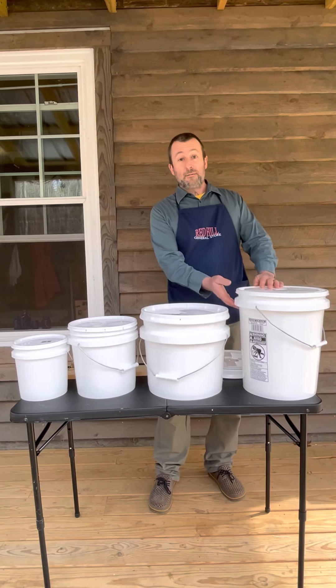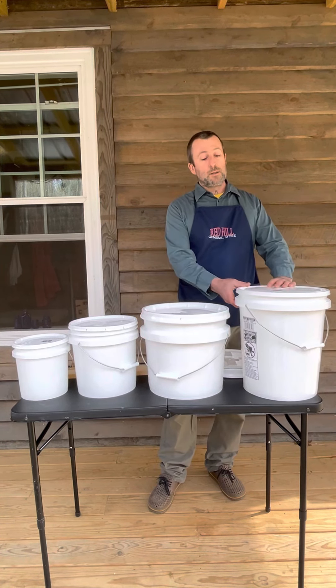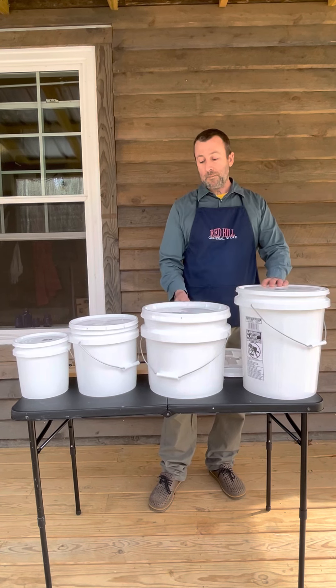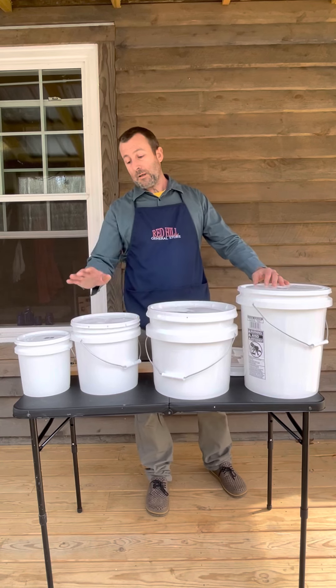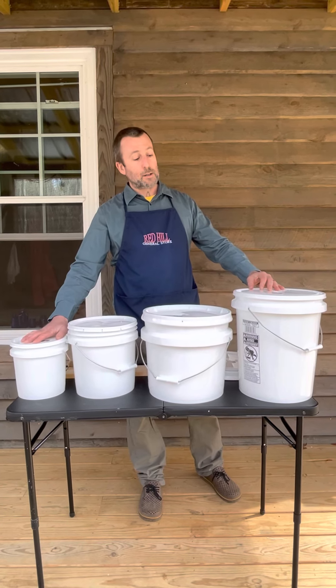First, we have a 5-gallon bucket — I'm sure you're used to seeing these around, they're very common. Next, we have a 3½-gallon bucket, a 2-gallon bucket, and finally a 1-gallon bucket.